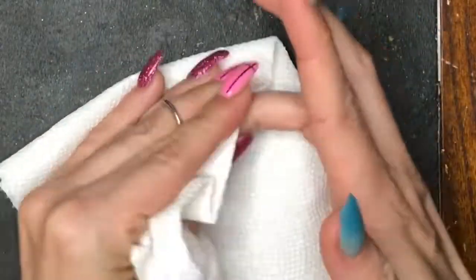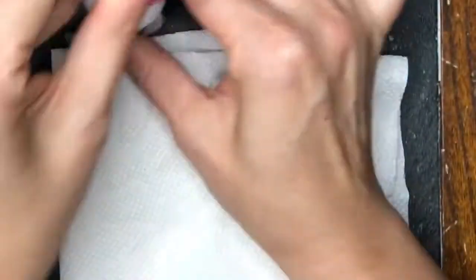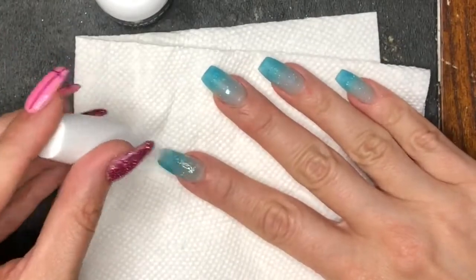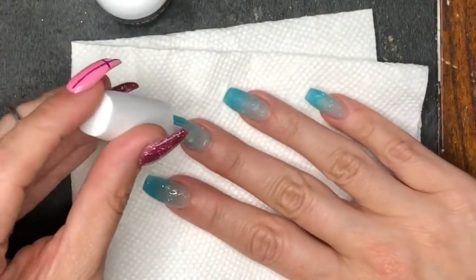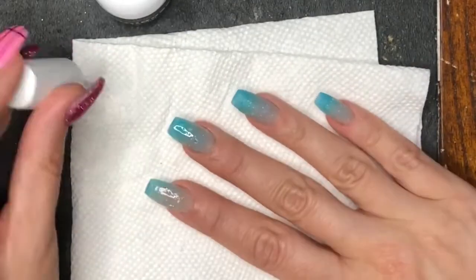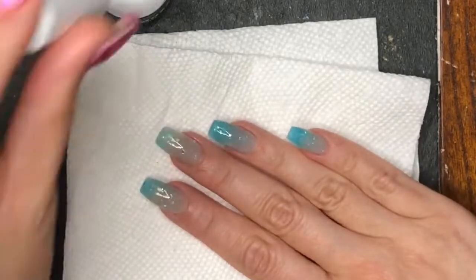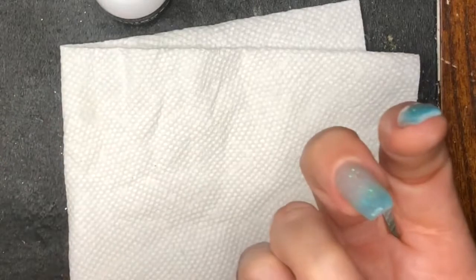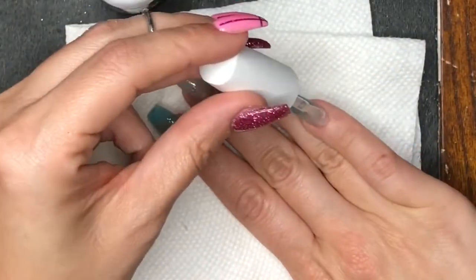We're going to wipe off any excess activator and then top coat. These are all the Mani Boss liquids. I do two to three quick brush strokes per nail, wiping off my brush in between and putting it back in the bottle so I don't contaminate my liquids or have my brush harden on me. Sometimes I forget — I didn't do it on the last one — but we're all human.